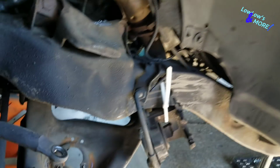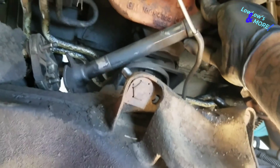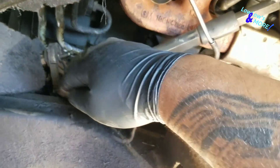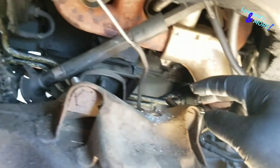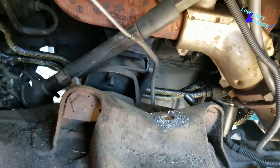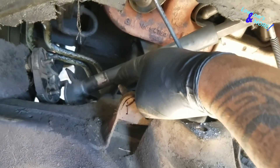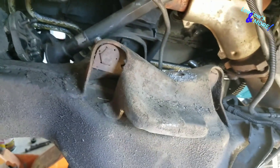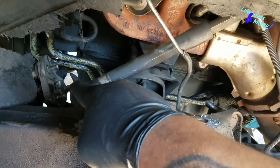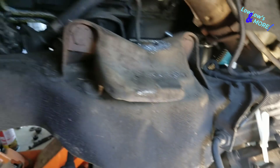One thing I forgot to mention: on the driver's side on the Jimmy and Blazers - I'm not sure if it's the same for other cars - but I had to remove two nuts to get the steering shaft out of the way to be able to get the A-arm out, because it was hitting. Just remove those two nuts, pull it away, and it should move out of the way and make things much easier.